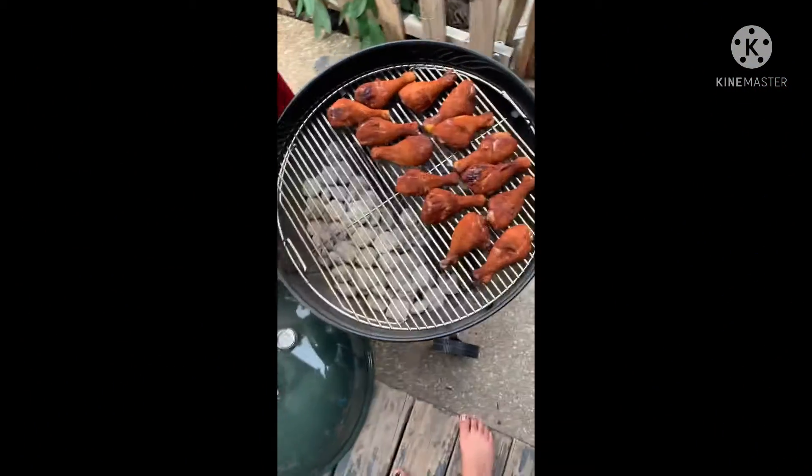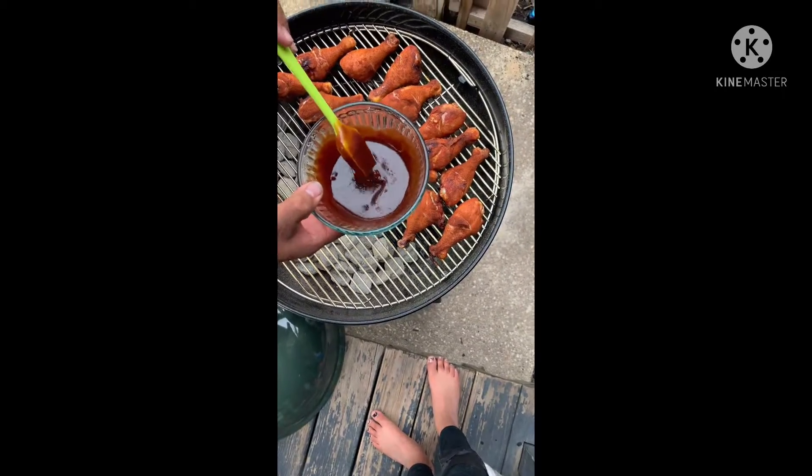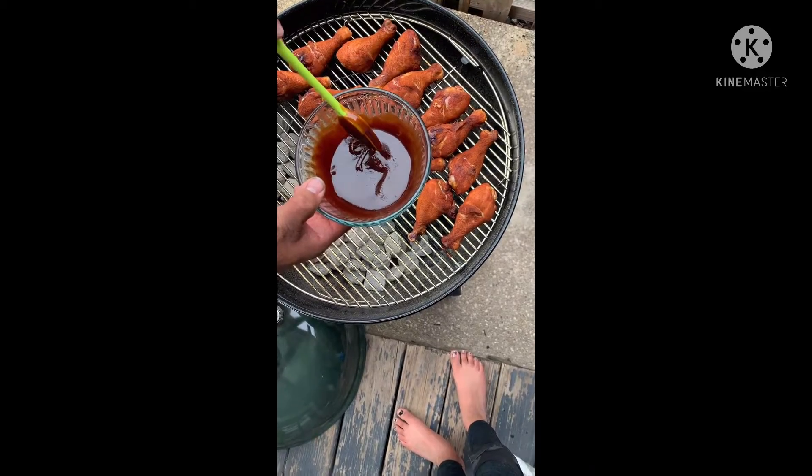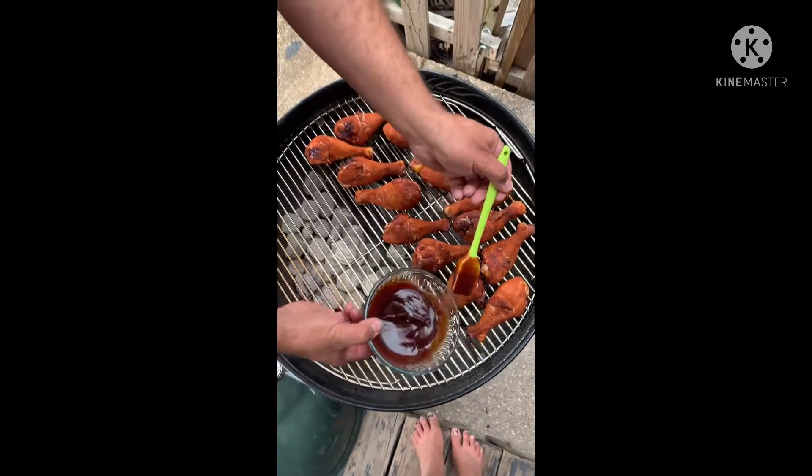Mix up two cups of Sweet Baby Ray's with six tablespoons of the Tennessee Whiskey Marinade, and we're just gonna coat that chicken.